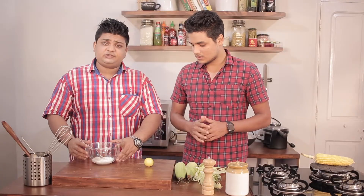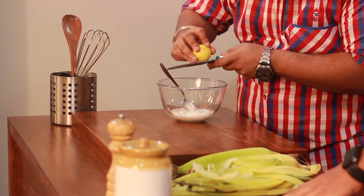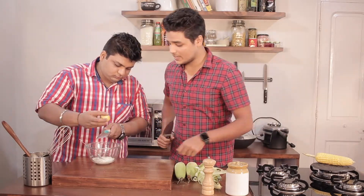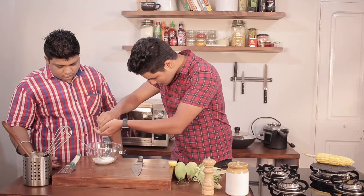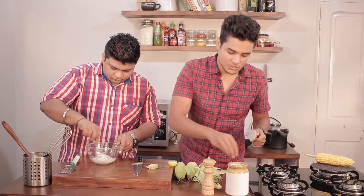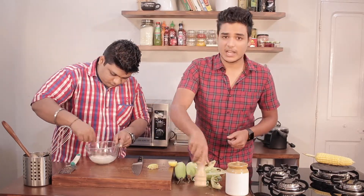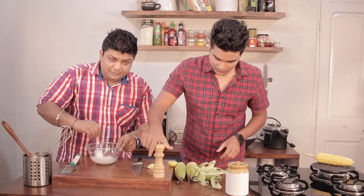Now here, for the dipping sauce, I have with me 100g of eggless mayo for the vegetarian audience. And in this, I'll be adding one lime zest and to it, I'll also add in juice of half a lime. Add in a pinch of salt, crack in some fresh pepper, and mix it together.